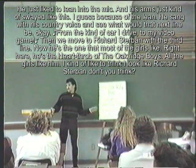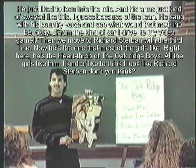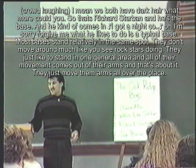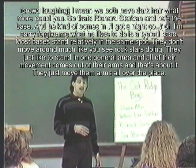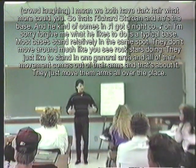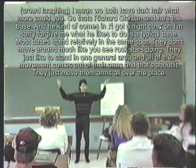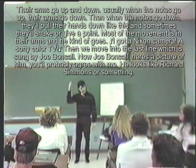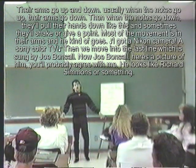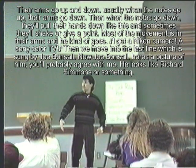Then we move into Richard Sturbin coming in with the third line. He's the heartthrob of the Oak Ridge Boys — all the girls like him. He's a typical bass: most basses just stand relatively in the same spot, they don't move around much. All their movement comes from their arms — arms going up and down. Usually when the note's going up, they bring the arm down; when the note gets real low, they pull their hand down. Sometimes they give it a shake or just point. He kind of goes: 'I got a Nikon camera, a Sony color TV.'